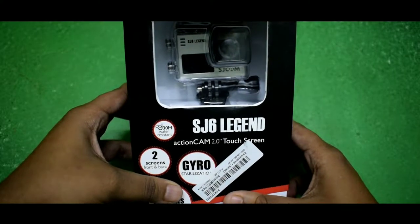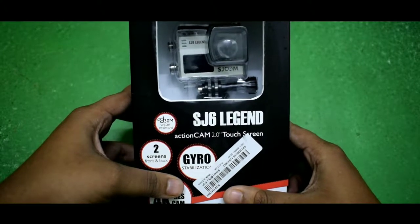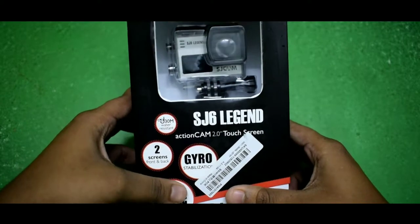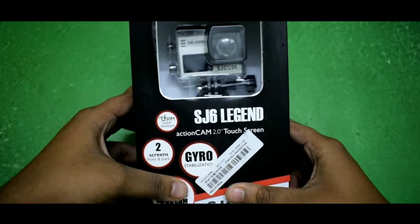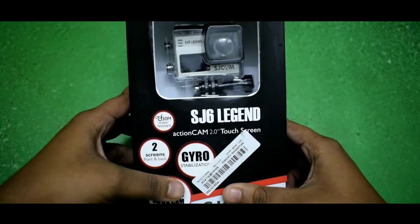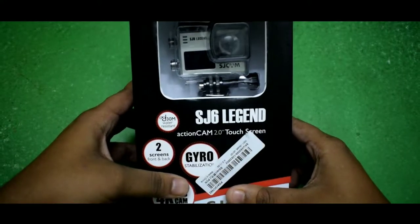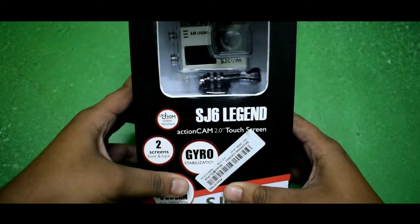Hello guys, welcome back to my channel. Today I have a new product to unbox, which is the action camera SJCAM SJ6 Legend, which I recently bought from banggood.com. In India it is priced around 14 to 15 thousand, but I got it from banggood.com for approximately 9000. I will leave the link in the description box below so you can check it out.